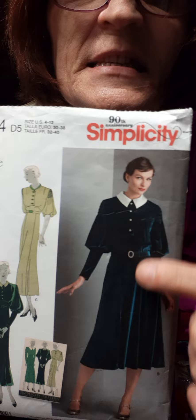Hi guys, this is a review that I want to show you. It is Simplicity 30s vintage style 8504, and to my knowledge this pattern is still available in the catalog.